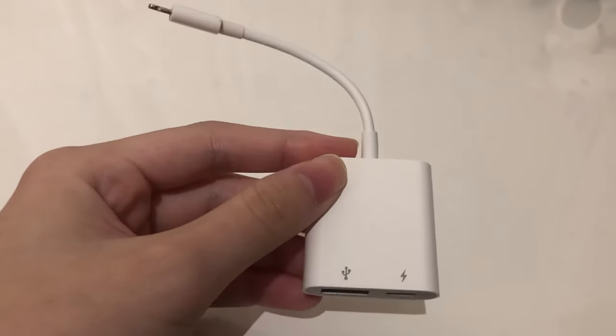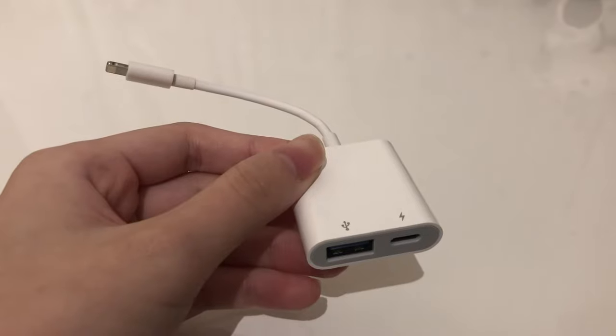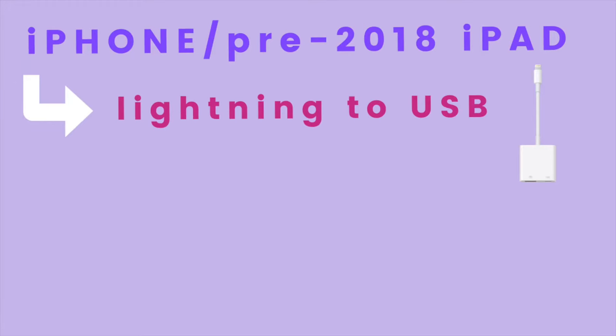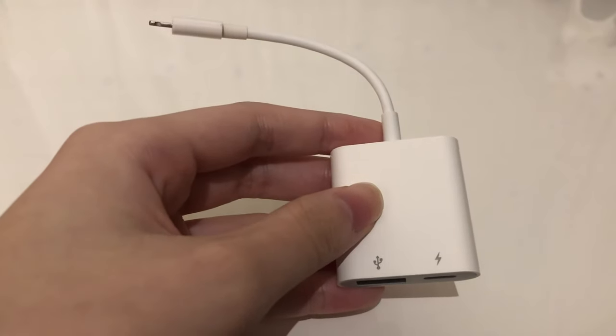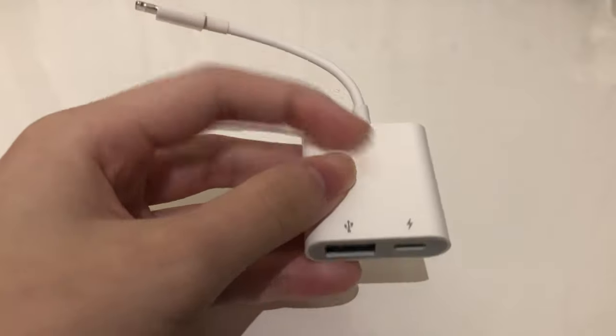To connect your keyboard to an iOS device, all you need is an adapter. If you are using an iPhone or a pre-2018 iPad, you would need a Lightning to USB adapter. If you are using an iPad 2018 or later, you would need a USB-C to USB adapter. I highly recommend getting an adapter with a charging port, because you don't want your device to die while you're making amazing music.